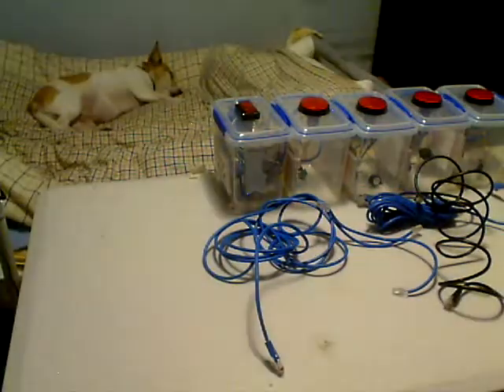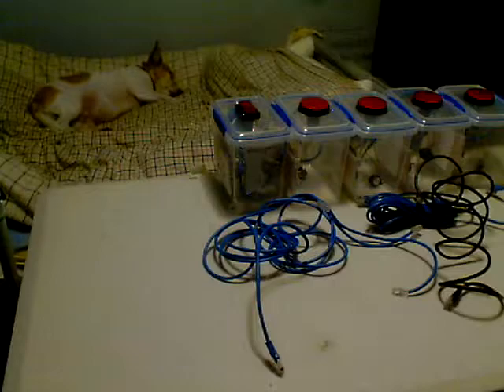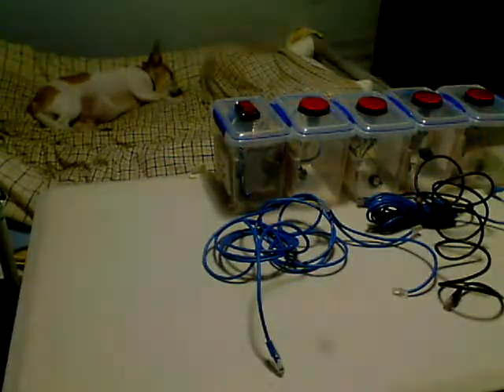I'm going to give it a test over the weekend. The buzzers aren't the loudest, but they give you an idea — you don't want them too loud. The lights are pretty bright and it's all pretty tight in here, hot glued and secured.